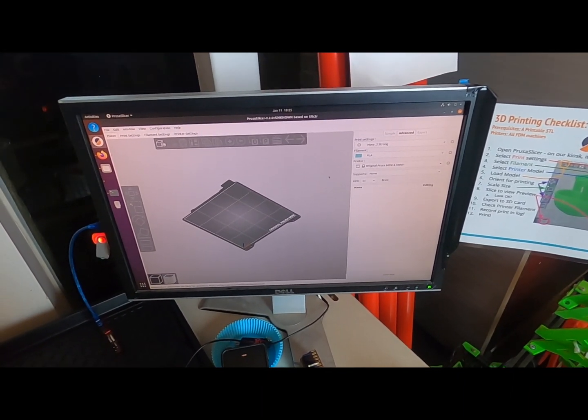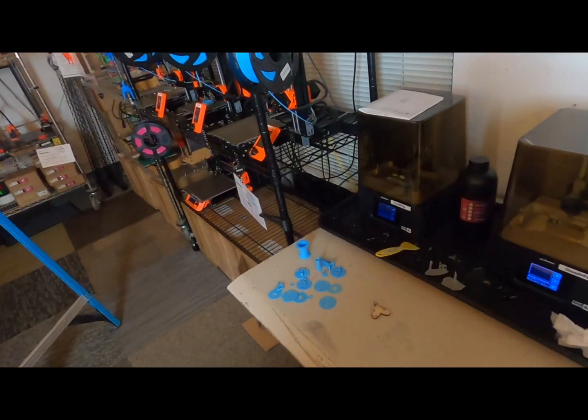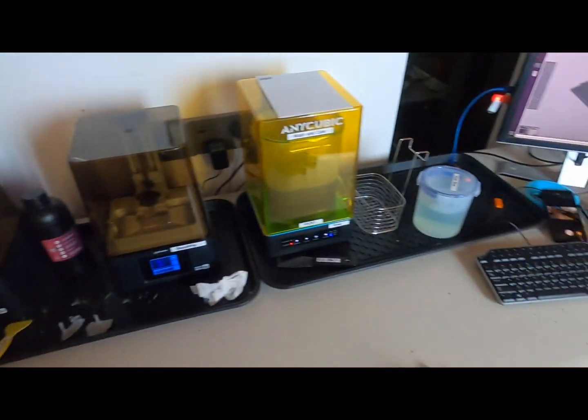First thing: what printer are you using? Second thing: what filament are we using? Let's go look at the printers. We've got some PLA loaded, so we're gonna use that.